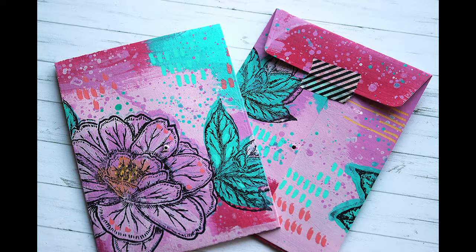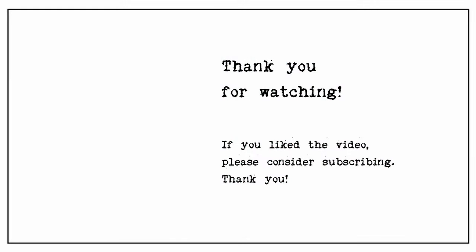Thank you so much for watching. I hope you enjoyed the video. Thanks again. Wishing you a fabulous February. Happy Valentine's Day. Bye!